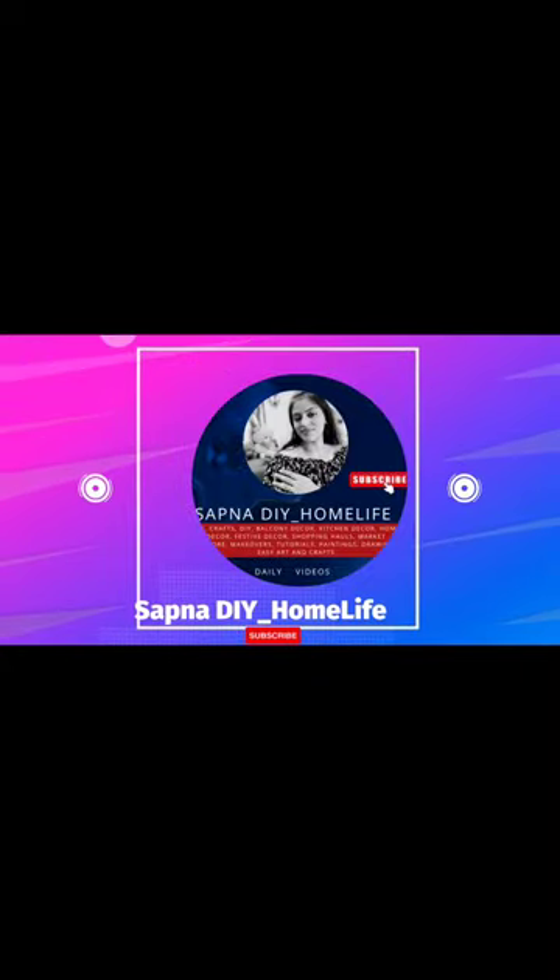Hello friends, welcome back to my channel. In today's video, we are going to decorate some DIY items for our balcony garden.